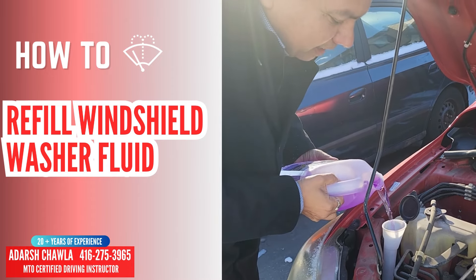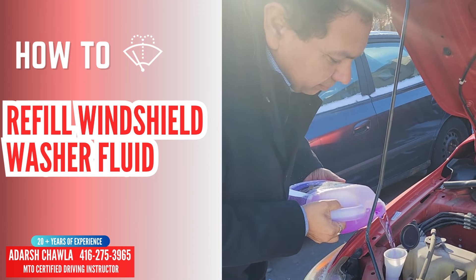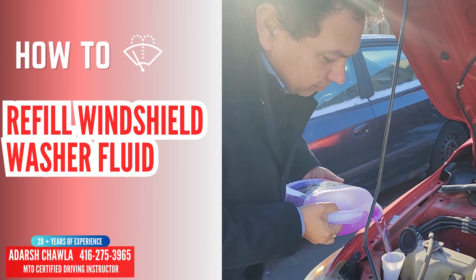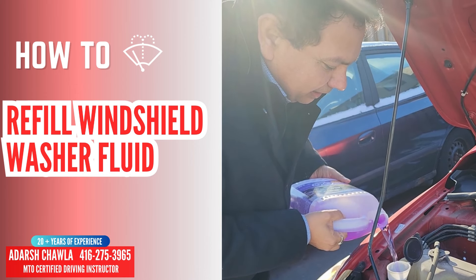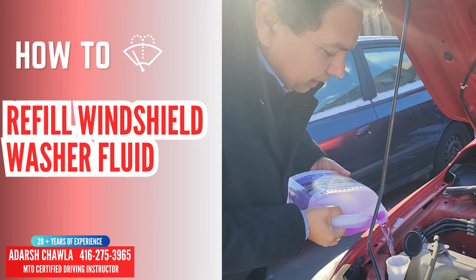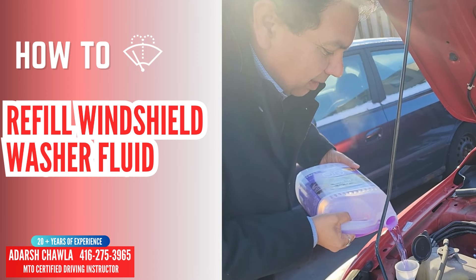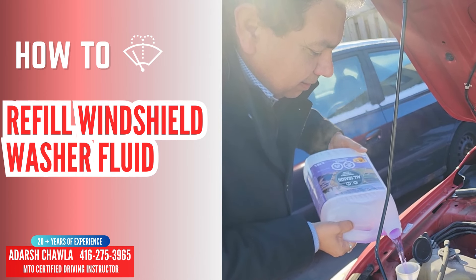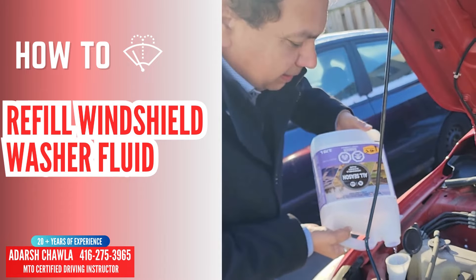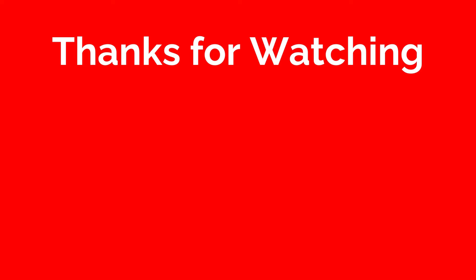Yeah, like this. That's it. This hole can fit into this whole box. See here, it's a 3.78 liter, and I put the whole thing into this one.